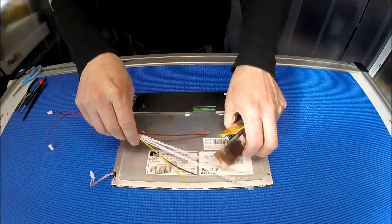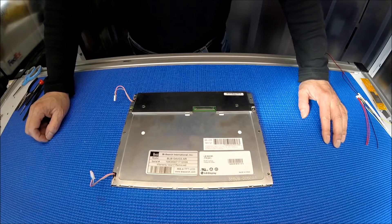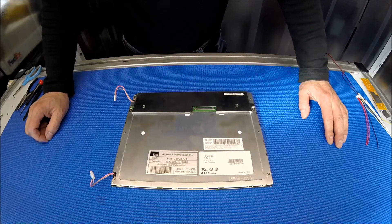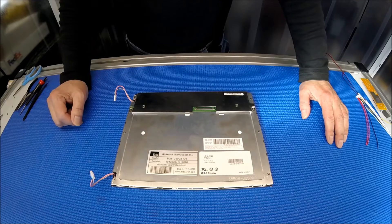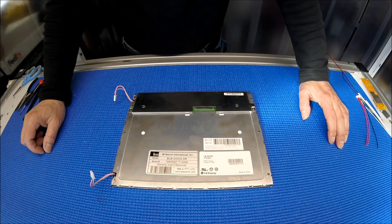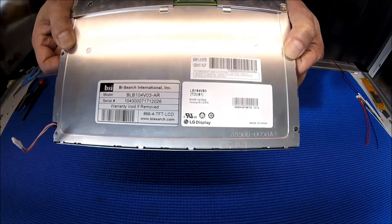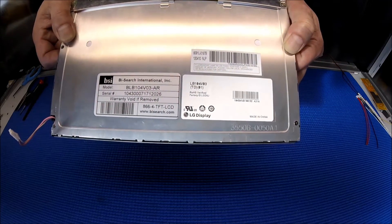So let's set it aside for a second and take a look at the screen. This screen is made by LG Philips. It's quite popular in automation applications. It has two backlight lamps, one at the top, one at the bottom. The screen part number is LB104V03TD01. Again, LB104V03TD01.